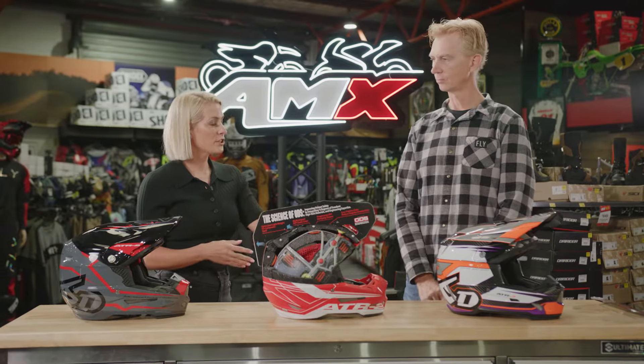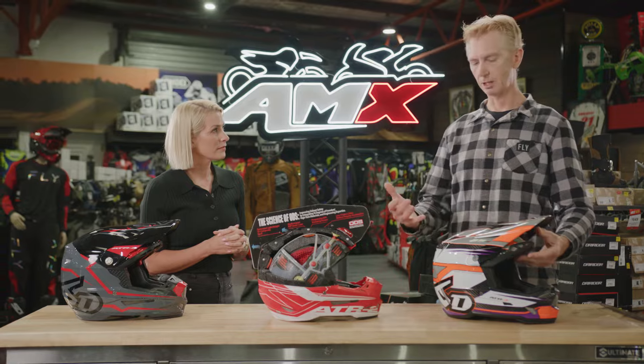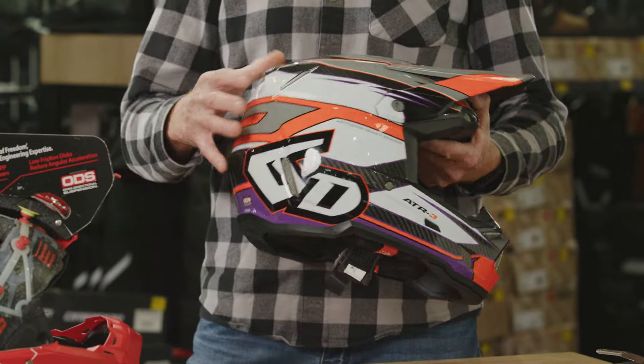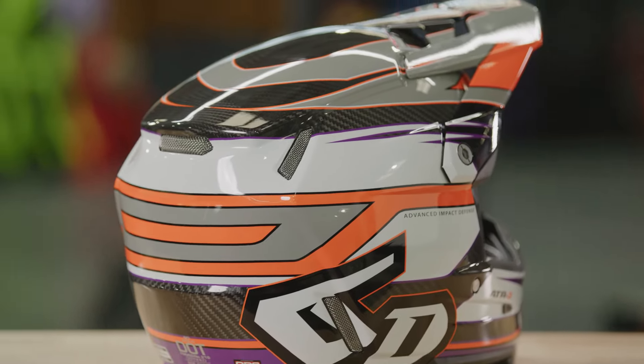Just run us through what's changed with the shell and what's improved. So the shell is now carbon fibre — it was a composite shell before, so with that it becomes a lot lighter. We have a lot more ventilation in the helmet, and you can see it has a lot more lines in the helmet, thereby designed to help increase strength.